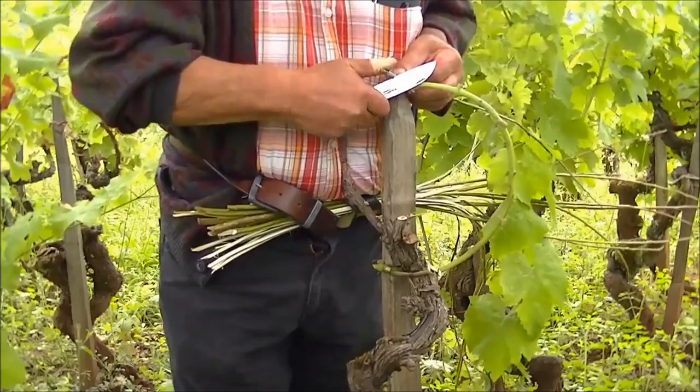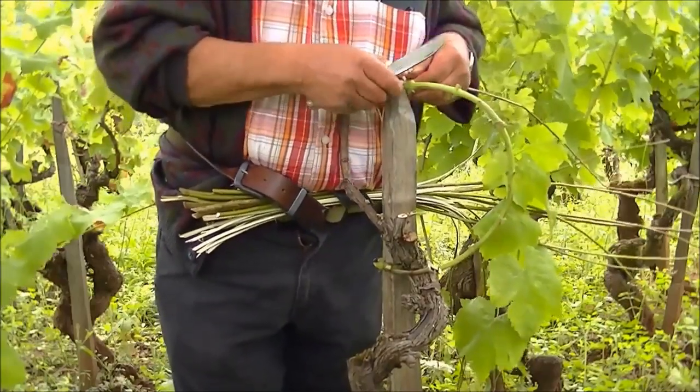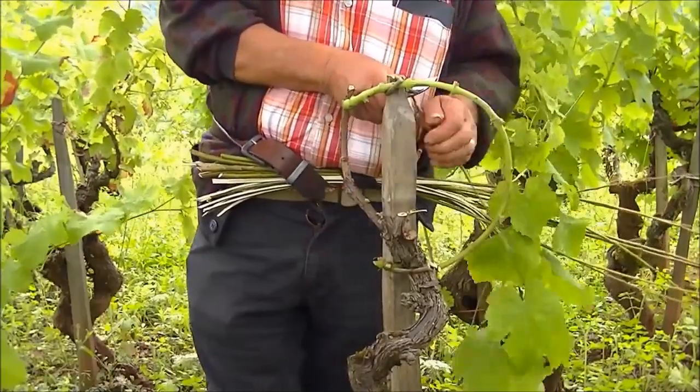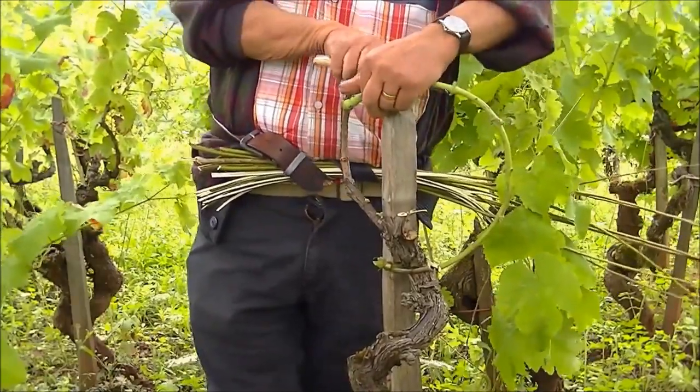That's where the name of the knife is derived from. It goes back to the Occitan word for 'to tie' or 'to bind.' Le Liadou is a tool for binding.